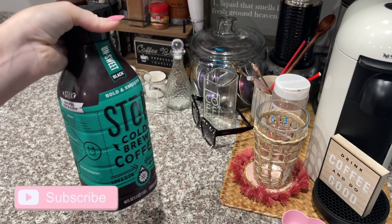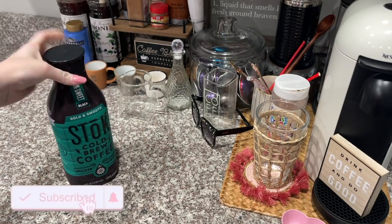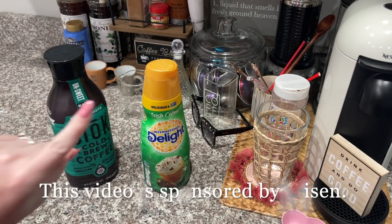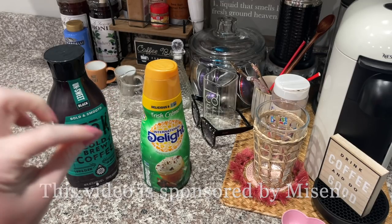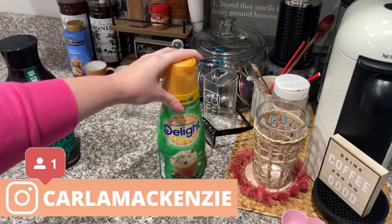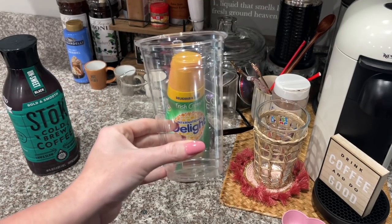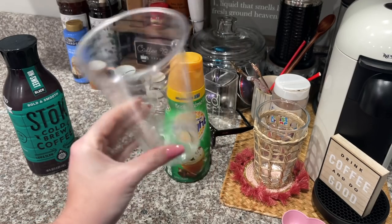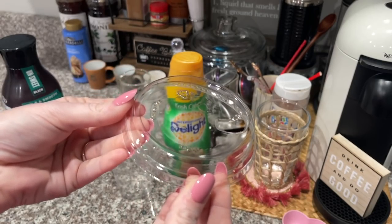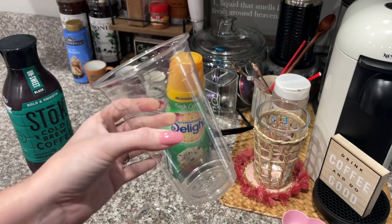This morning I'm going to teach you how to make an Irish cream cold brew from Starbucks but at home. It tastes identical, but I gave it its own name — I call it the Irish cream salty dog cold brew. You can find it on my Instagram. I've done this recipe before but it's absolutely perfect. I have the cups for you as well, you can get these on Amazon — I'll link them below. They come with a natural lid, which is perfect for those drinks that you get the cold foam on top.